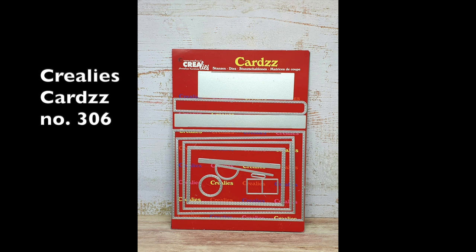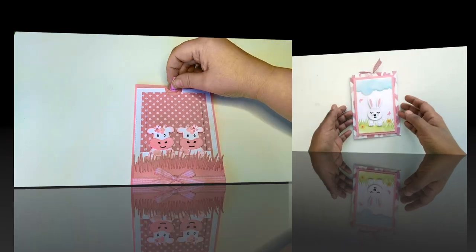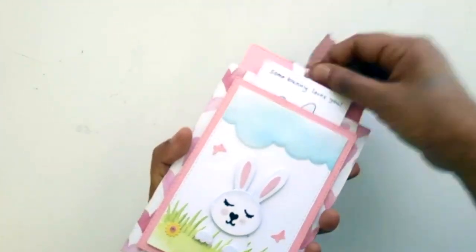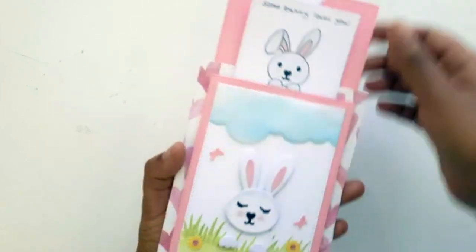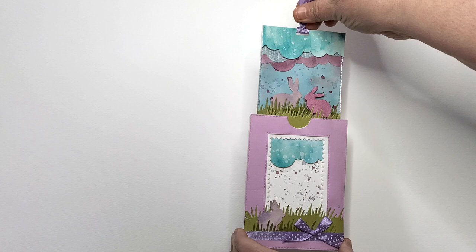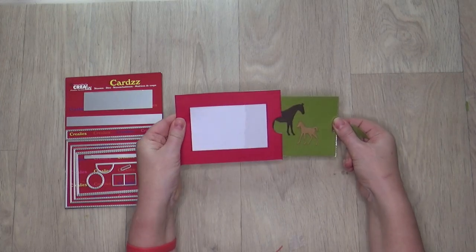Hi, my name is Mandy, thank you for watching. With cards number 306 you can make different cards like a slider card, a double slider card, a magic slider card and more. Today I show you a magic slider card.